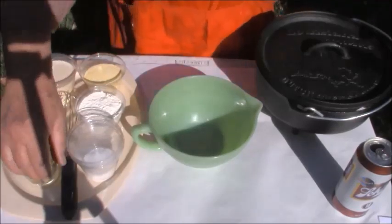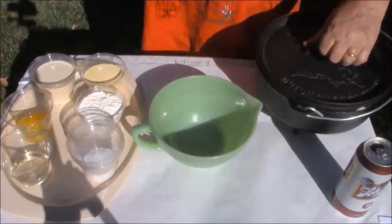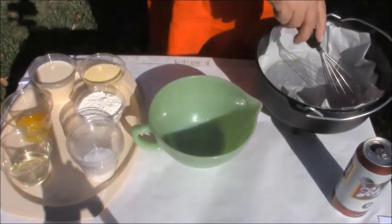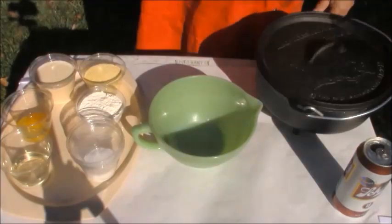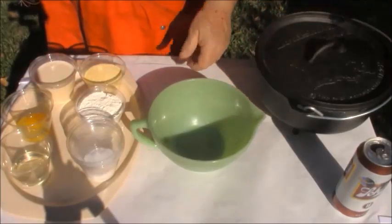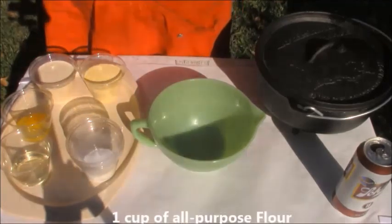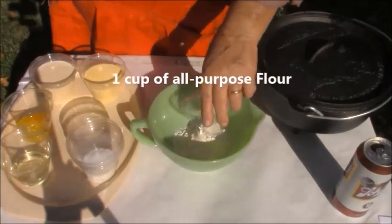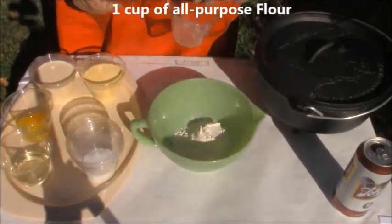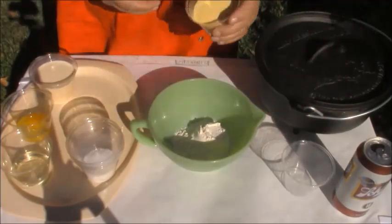Here's where we're going to start at, right here. I've already got my parchment paper fixed up inside here, inside my pan. It's kind of noisy out here today, but I'll get with it anyhow. We're going to use one cup of flour, all purpose. I'm going to mix my dry ingredients first. One cup of cornmeal.